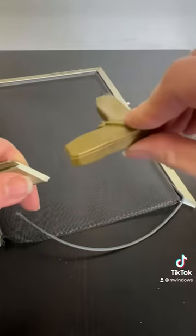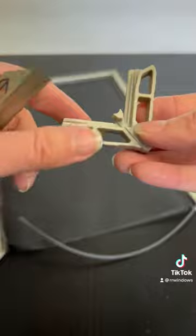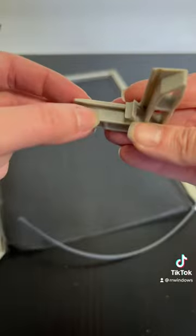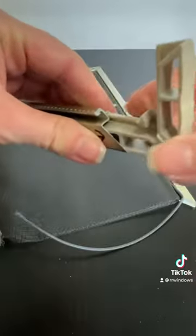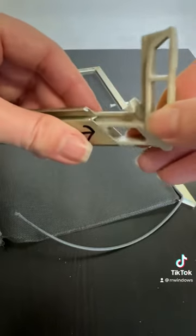Now that these are discontinued and we cannot get them, we have the S141s as the direct replacement. It is the 9/16ths, but you can see it has a little step. So it does go into the frame, and then where that little flange is, it accommodates that 9/16ths.